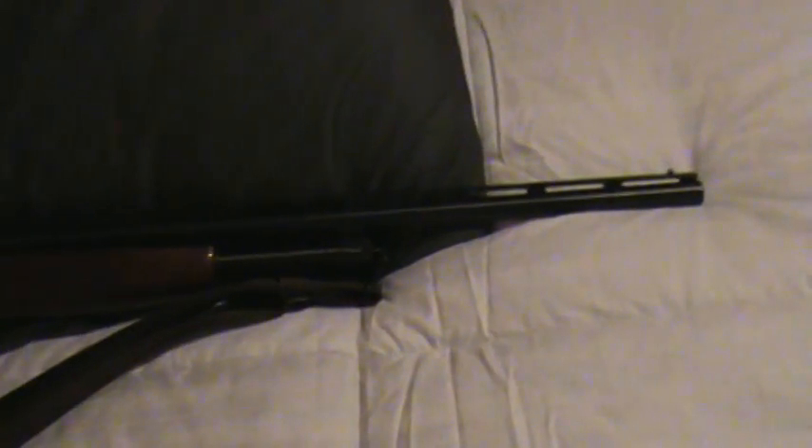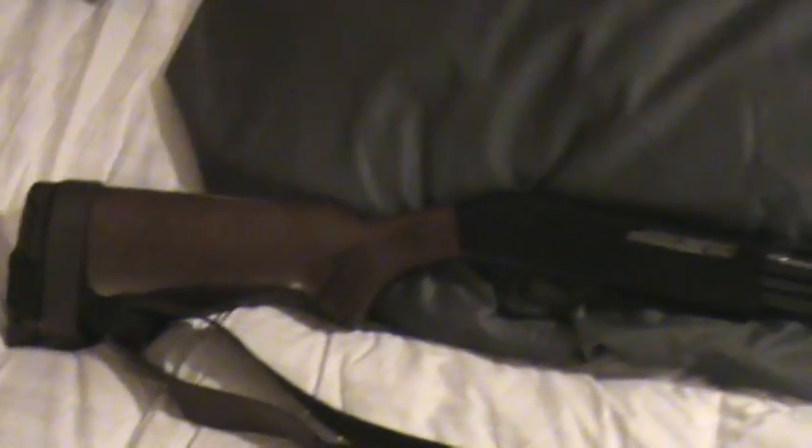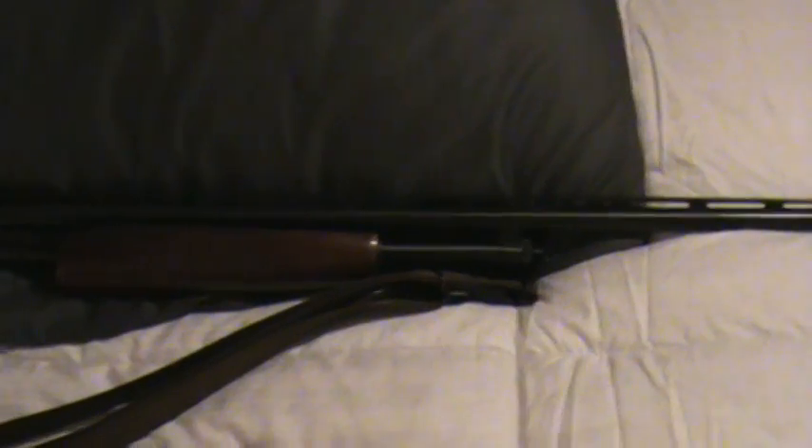It will shoot 2.5 or 3 inch shells. This is her basic home defense gun when I'm not around. Sometimes I work in the evenings and she likes to keep a shotgun handy.